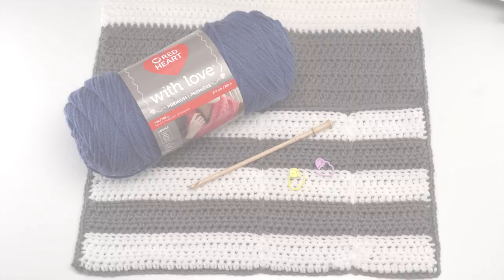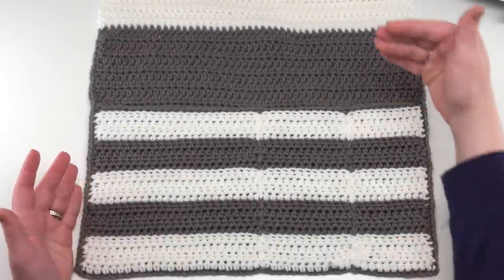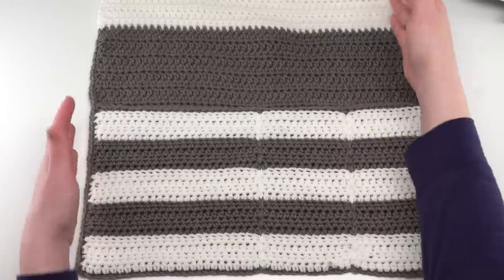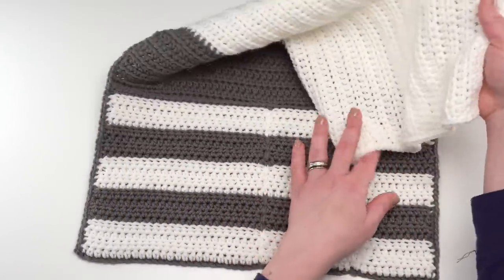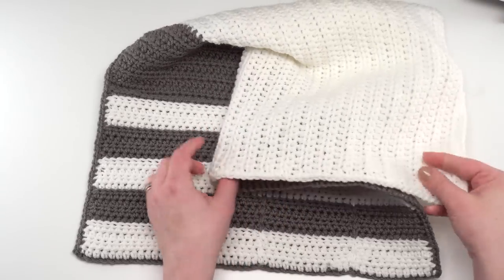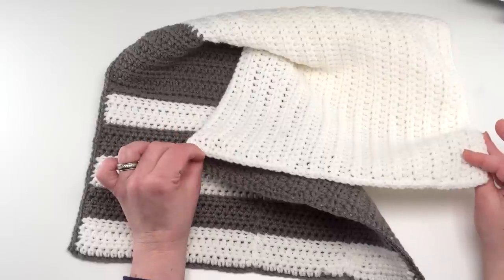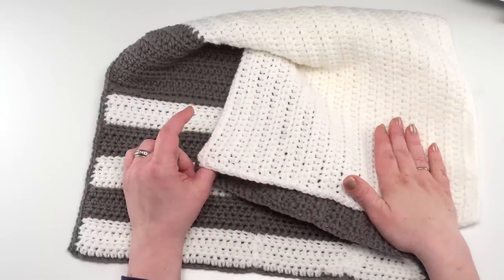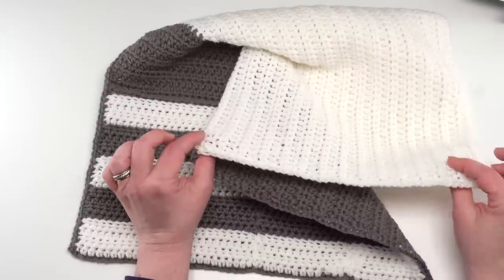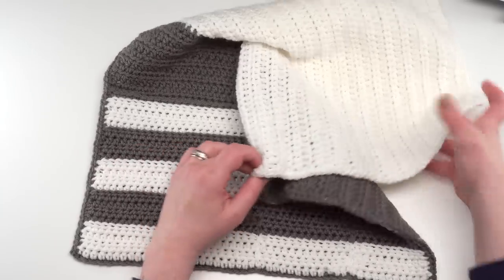Let's get started by taking a look at the finished bedside organizer. The finished bedside organizer is 16 inches wide and 25 inches long, so as you can imagine it goes off screen a fair bit. All these inches are to fit between the mattress and box springs of your bed, or to lay over the arm of the couch and possibly tuck under the cushion.